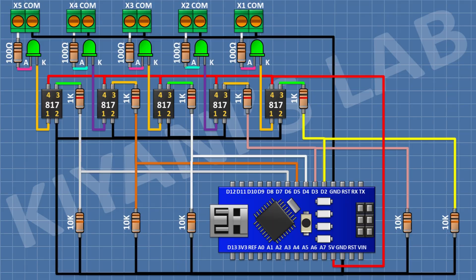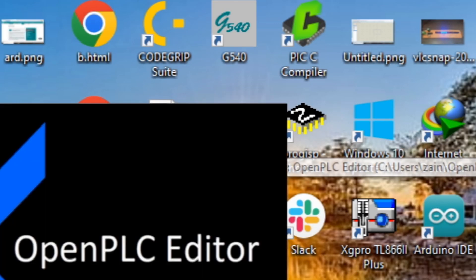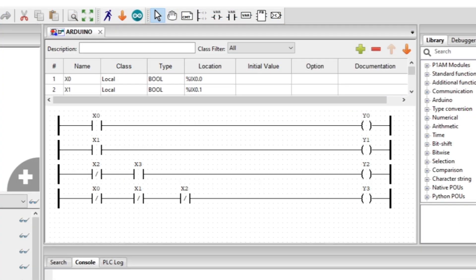Now let's write a program for this PLC. To program it, I'm gonna use OpenPLC software. This is our code — now let's upload this code to the PLC and test it.